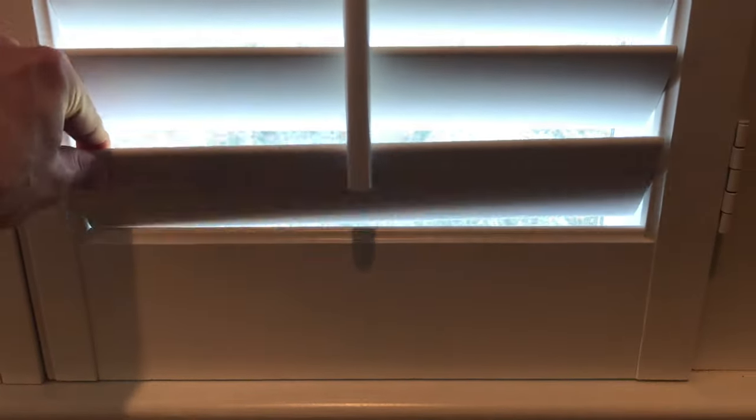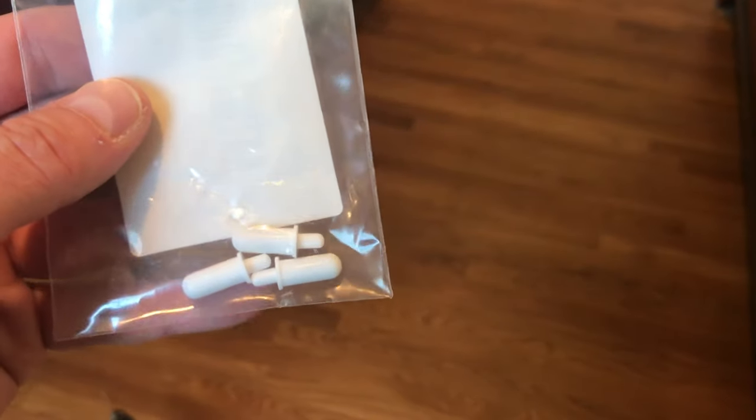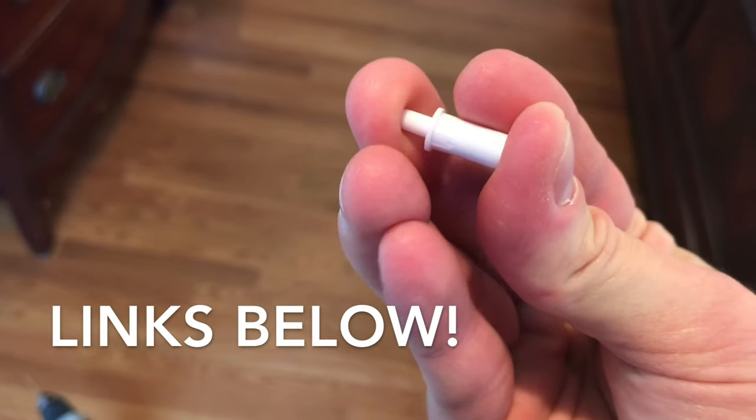What happens here is that the slats break off this vertical side component, what we call a style, and that's because in the factory, they're installed using just a little wooden dowel. It's very soft, but it's very easy to just break one off altogether. Fortunately, they make these new replacement pins for them. It's a little spring-loaded plastic component. I bought these off Amazon — I'll link them below.